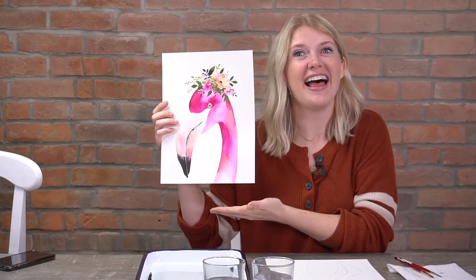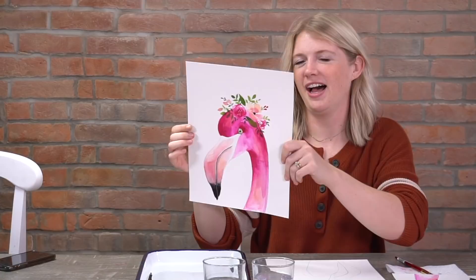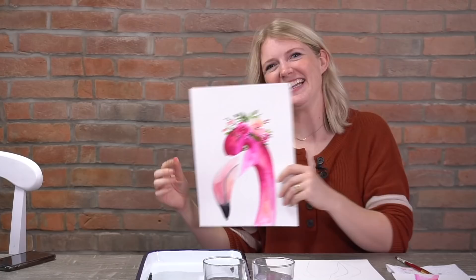This week we are doing the flamingo. We just recorded this tutorial again — I'll be honest, I've painted this flamingo so many times. This was the last one from the last tutorial, but Al forgot to press record on that one. So we're doing this again, but that's okay. We all make mistakes. This is just what we do professionally.